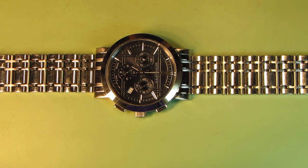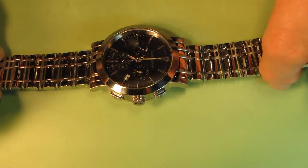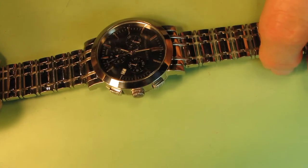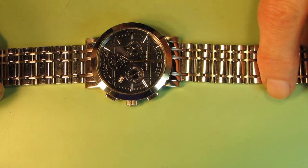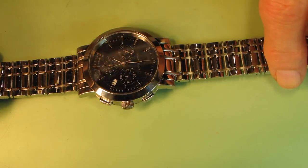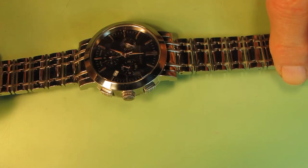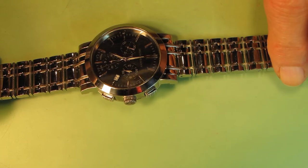Hello, today I have this nice Burberry watch. Burberry makes very good watches and they use real Swiss made movements inside. Today I will show how to replace the battery in this movement, which is Ronda 5030.D, and I will show how to open this watch and replace the battery. I will also probably show how to set up all hands after replacing the battery.